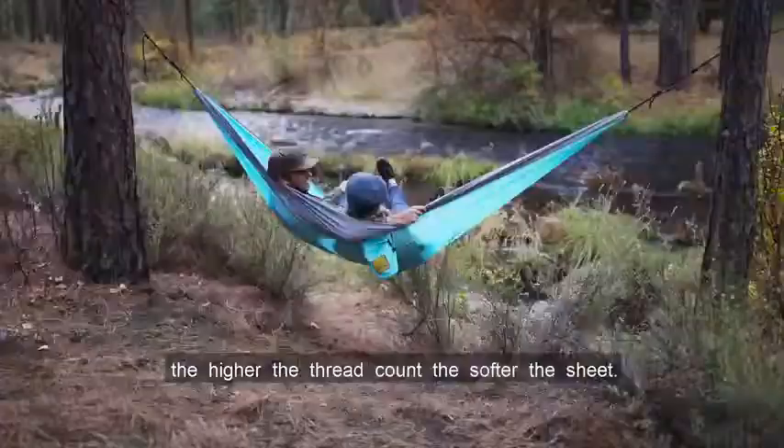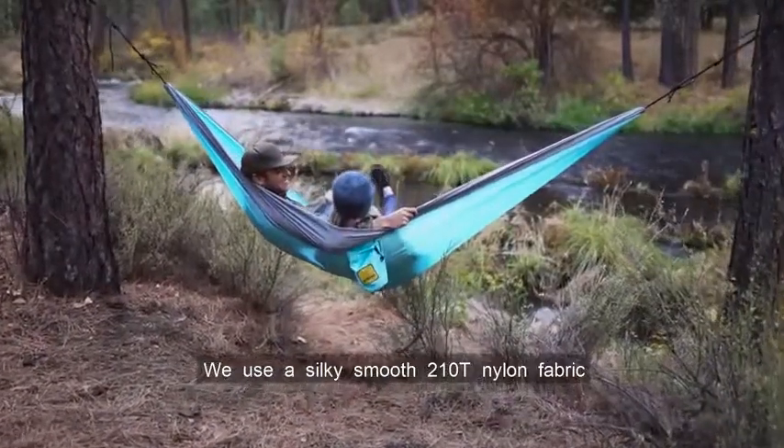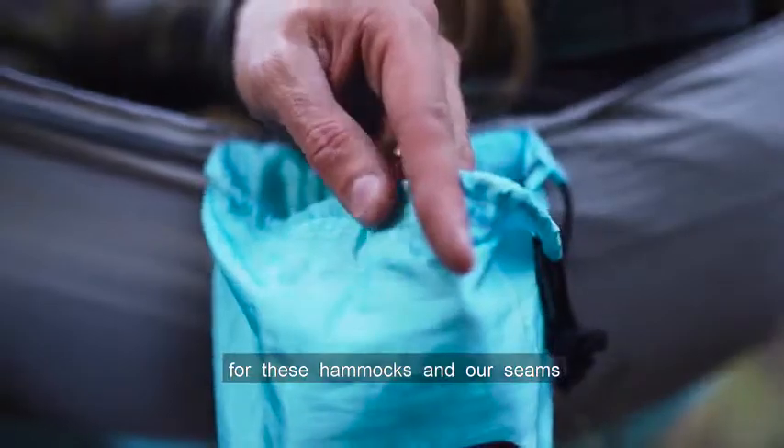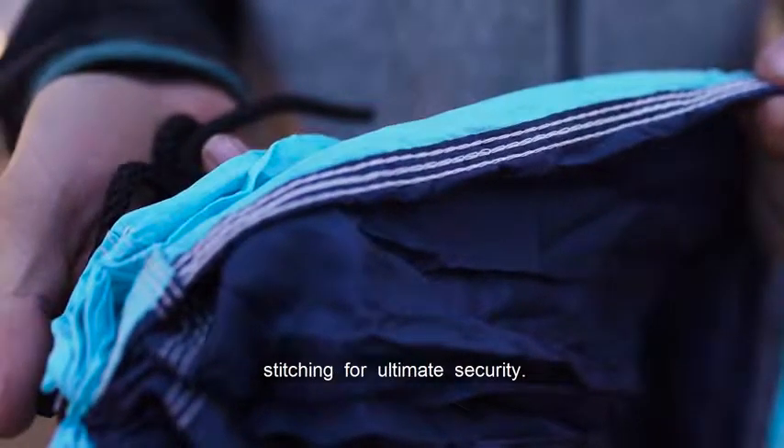Similar to bed sheets, the higher the thread count, the softer the sheet. We use a silky smooth 210T nylon fabric for these hammocks, and our seams are stitched with triple interlocking stitching for ultimate security.